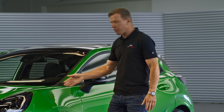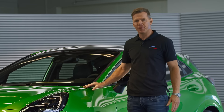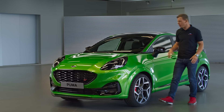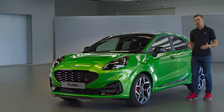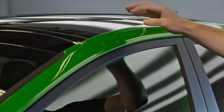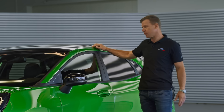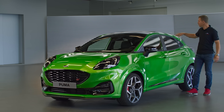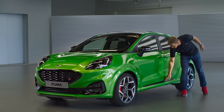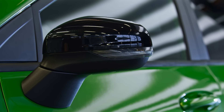On the exterior, the first thing that really stands out is the color. It's a mean green, a color unique to Puma ST. Puma ST also features a high gloss black exterior theme, so certain parts are always in high gloss black, starting with the roof. This particular car has a panel roof, but non-panel roof vehicles have a painted black roof as standard. The theme continues into the rear wing, side spears, and mirror caps.